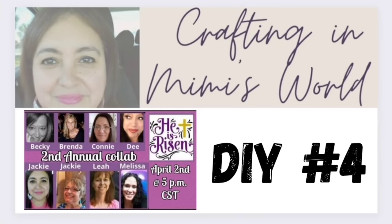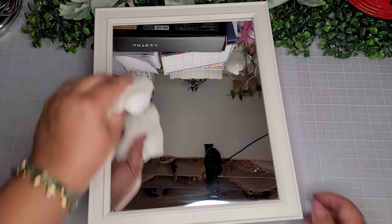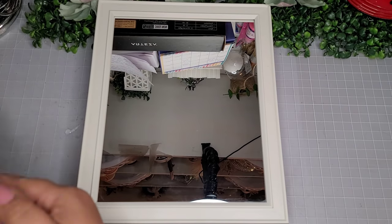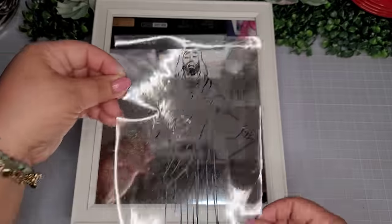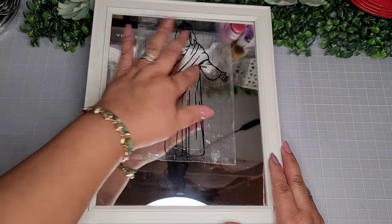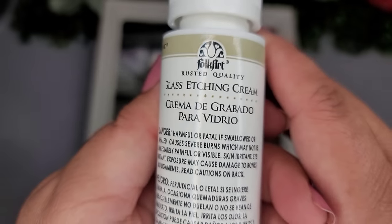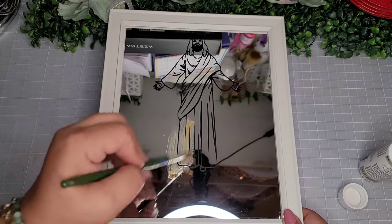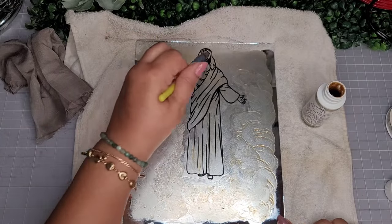For DIY number four, I'm going to begin with one of these mirrors from the Dollar Tree and go in with a little bit of window cleaner to give it a nice cleaning. Using my Cricut, I cut out another vinyl decal — this one is of the Savior himself, available in the Cricut Design Space. I'm just going to place this on the very top center of my mirror and remove the transfer tape. Now I'm going to go in with some Folk Art glass etching cream — it's a pretty thick cream — and I'll paint it on this whole piece of the Savior and the majority of the mirror.